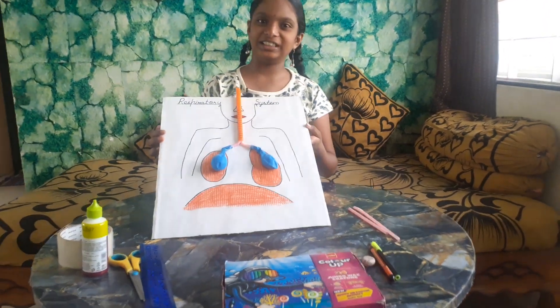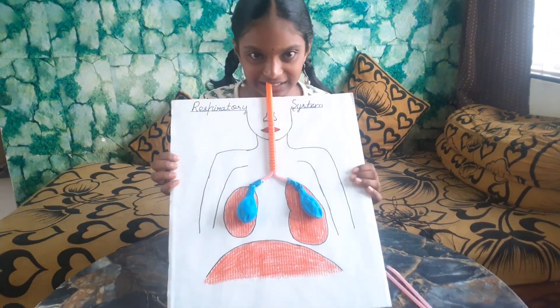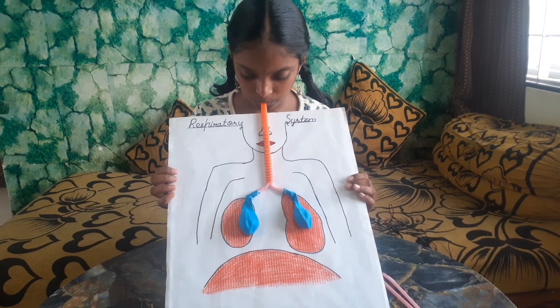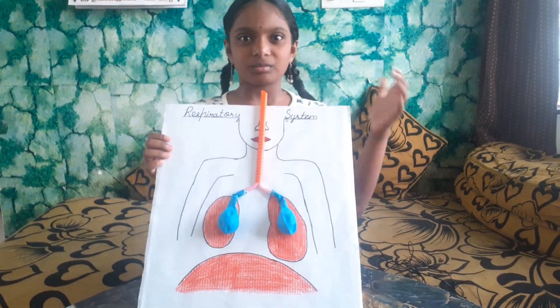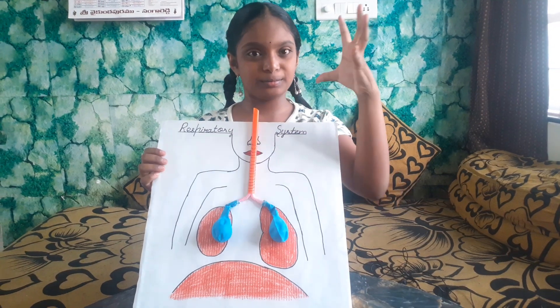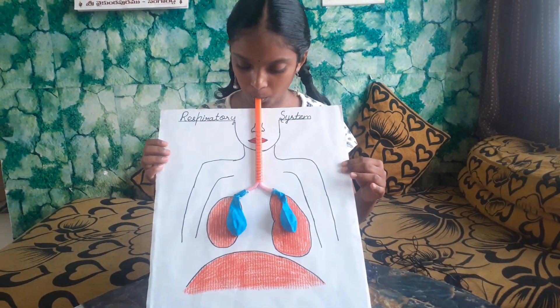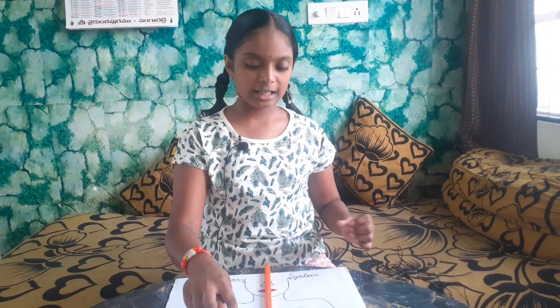Now we have completed doing this respiratory system, which is also called the breathing system. From this, what did you understand? When I give air inside, it comes big. And when I release it, it comes out like this. Air goes inside when we breathe, and carbon dioxide comes out by help of alveoli in the lungs. And the oxygen which is present is supplied to all parts of our body.